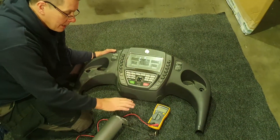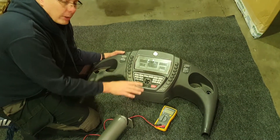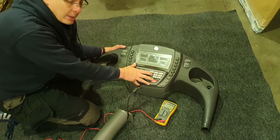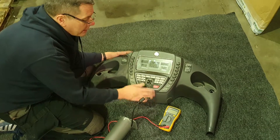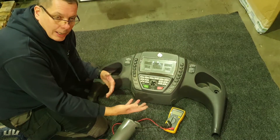I'm going to show you how to test the lead for a console. This is off a Horizon Elite 07 — it's quite a generic machine, a popular machine. I've got the console and the wire off just for the purposes of clarity.